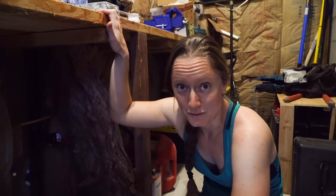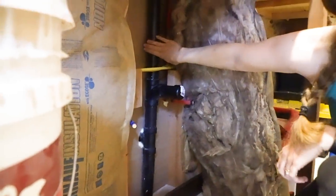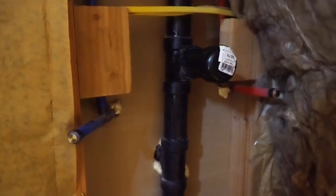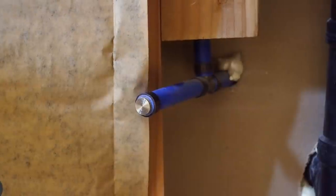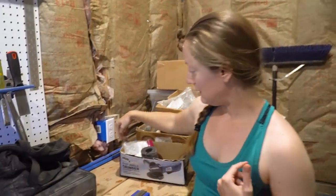Luckily, the guy who built this house actually roughed in for a washing machine, which we did not know. On the other side of this wall is the kitchen sink. Here's our vent for the sewer going up to the roof, there's the sewer drain going down, and right here is a capped area where we can put our P-trap for our standpipe for the washing machine drain. Right next to it, we have capped off hot and cold water. We also already have power — Steve put in a handy box the other day. No more hand washing king size sheets!